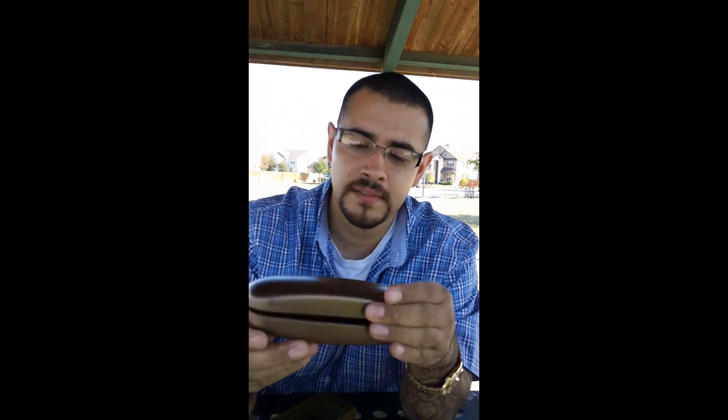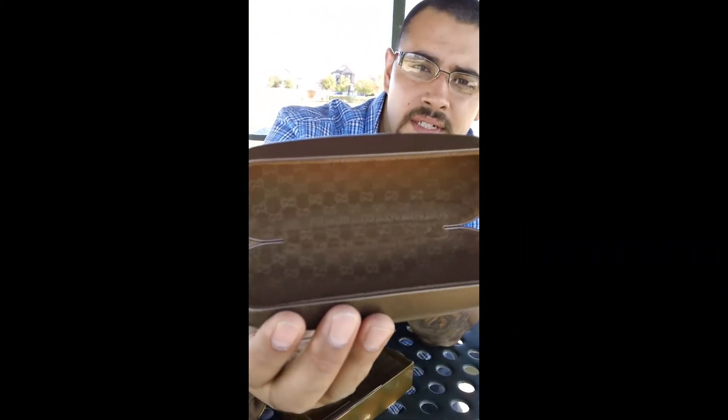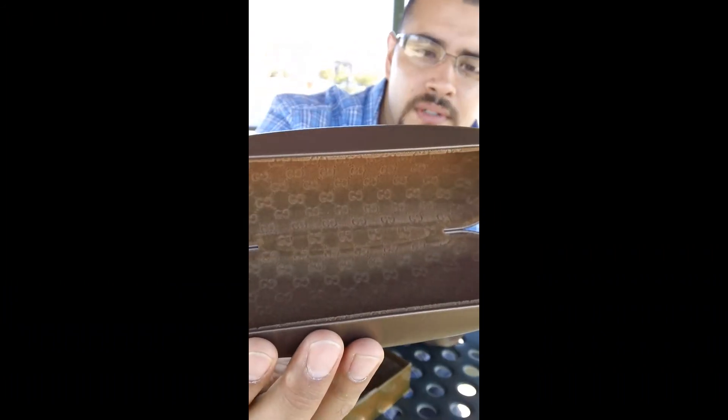Got the Gucci case, and the Gucci inside — see the embroidery. That's the real deal. That ain't no fake Gucci, man — it's real Gucci.